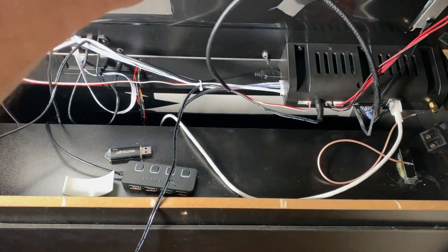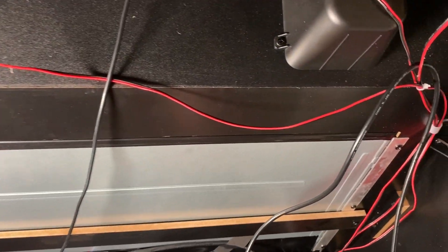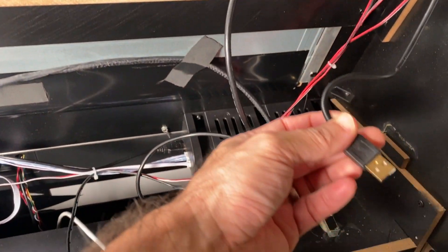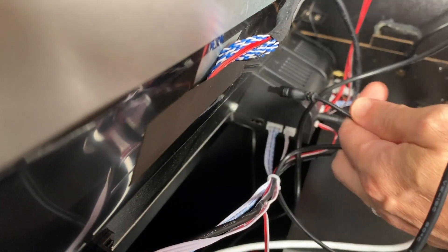And then lastly we've got the USB cable from PixelCade, which is coming from the top here and routing down. What we're going to do is take our USB hub and unplug the USB going into the main unit, and replace that with the hub.